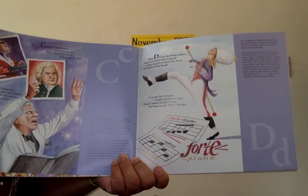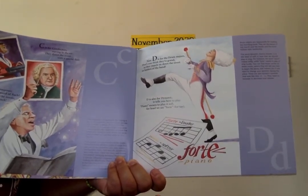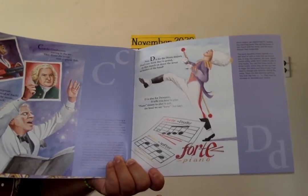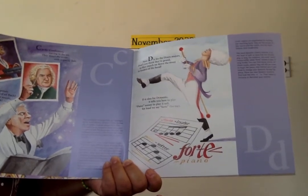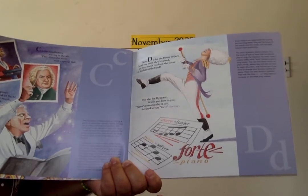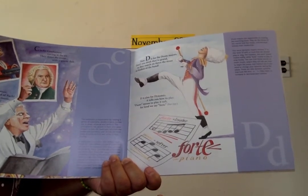D is for the drum majors. Don't you think they're grand? As they marched on down the street as leaders of the band. D is also for dynamic — it tells you how to play. Piano means to play it soft. For loud we say forte.